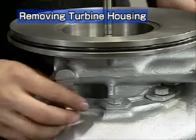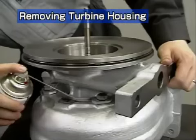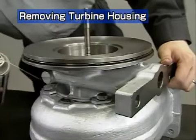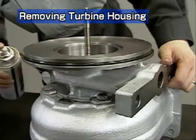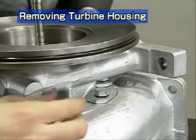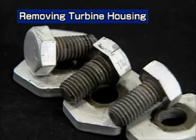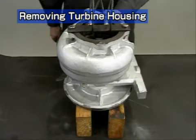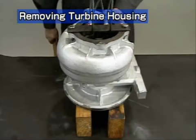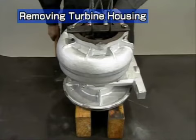Next is removal of the turbine housing. First, remove the hexagonal bolts. Apply penetrant to the spigot joint of the turbine housing. A bolt interferes at the base of the installation foot — turn the housing to remove it. These bolts are heat-resistant; separate them from the others. Place the turbocharger upside down to remove the turbine housing. Place it on a proper mount so that the end of the rotor shaft does not strike the top of the table.